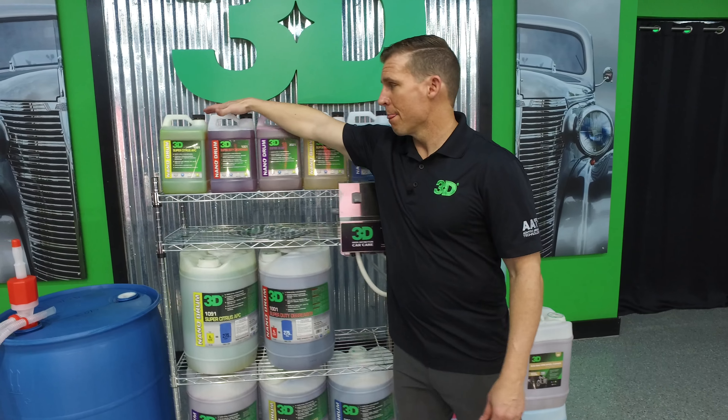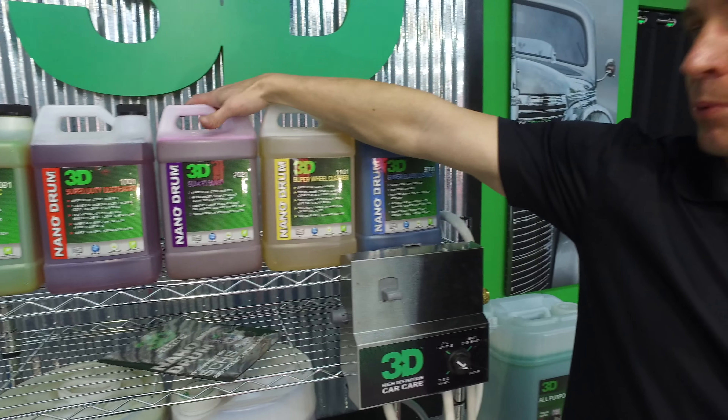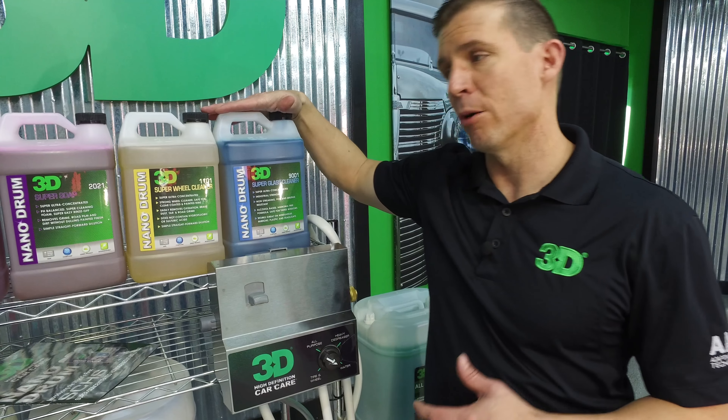Right now they come with Super Citrus APC, Super Duty Degreaser, Super Soap, Super Wheel Cleaner, and Super Glass Cleaner. They all break down to get you that same high quality that you've come to expect with 3D.